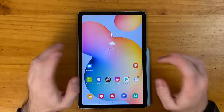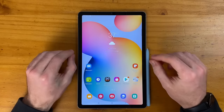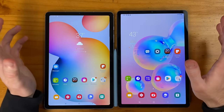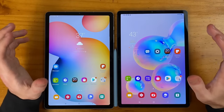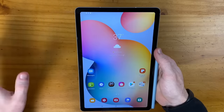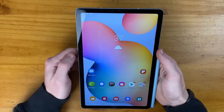Now let's talk about the screen. The Galaxy Tab S6 Lite has a 2000 by 1200 pixel display, and it is not an AMOLED display. Compare that to the Galaxy Tab S6, which has a 2560 by 1600 pixel display — that may not sound like much on paper, but with a screen this large you can definitely notice the difference. Everything looks more crisp and colors are more vibrant on the Tab S6. But just looking at this tablet alone, without direct side-by-side comparisons, it honestly looks fine and you'll have a good viewing experience.